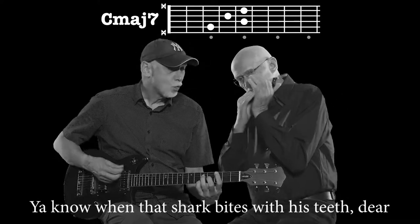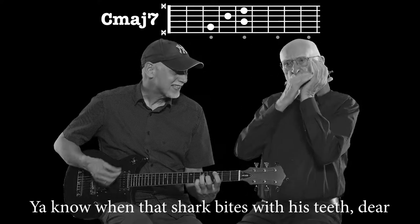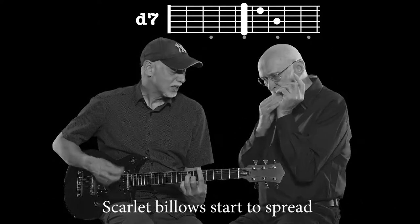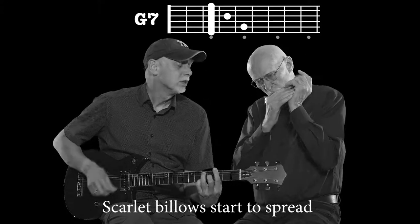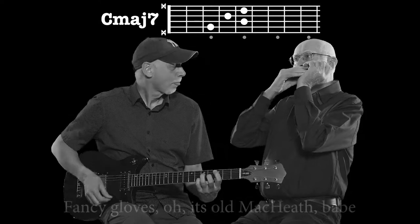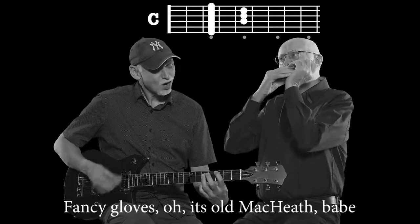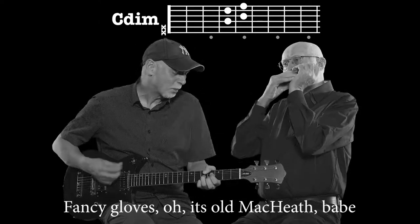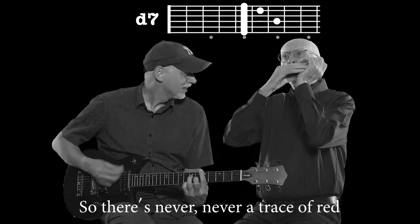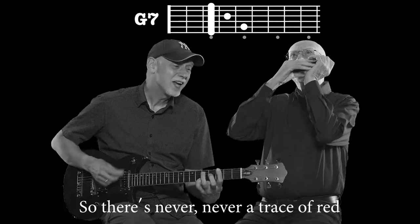You know, when that shark bites with his teeth, dear — you know, when the scarlet billows start to spread. A fancy glove, so it's old Mac Heath, babe. So there's never, never a trace of red.